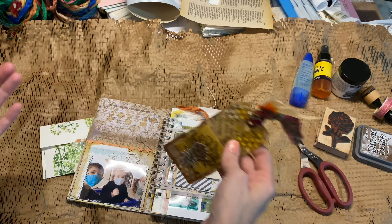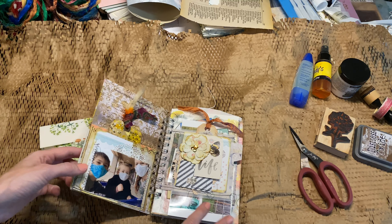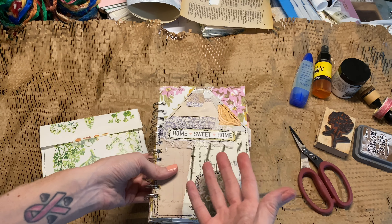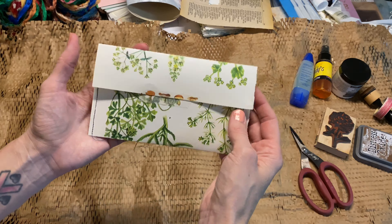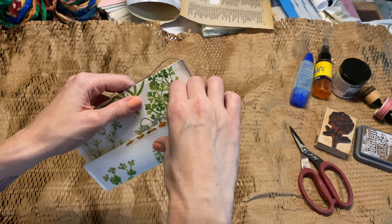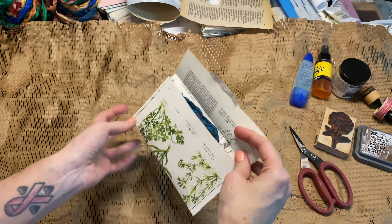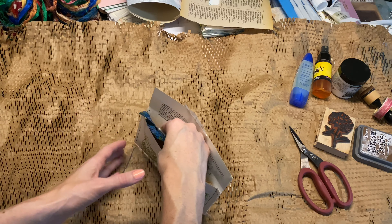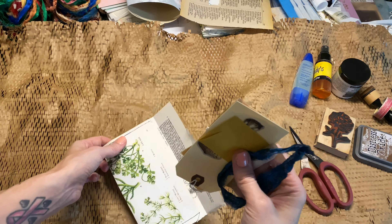I put journaling on the back of that one and that was in my journal. So this month I am sending my patrons little collage tag kits and it's going to come like this — I thought I would just give you a little peek. It's not too late. If you sign up for my Patreon by the end of the month, I will send out a May Patreon happy mail.